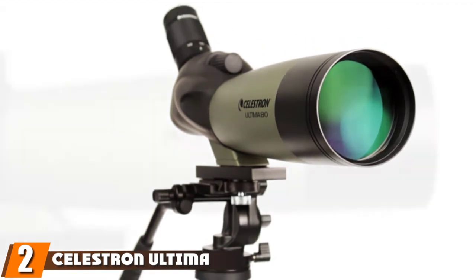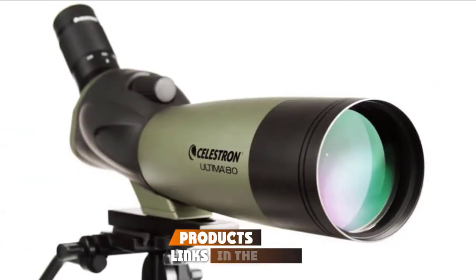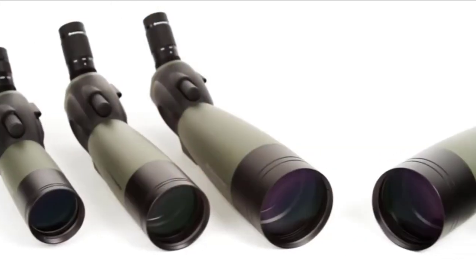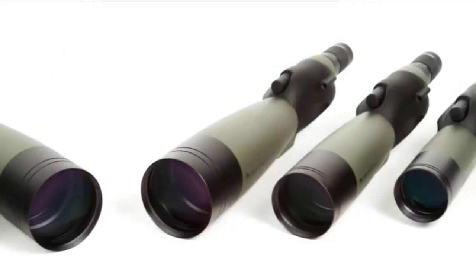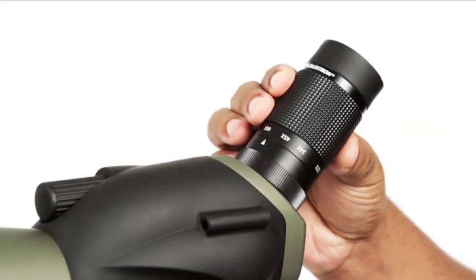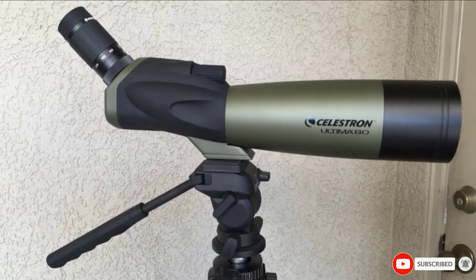Moving on to the next, at number two we have the Celestron Ultimate 80. The Ultimate 80 angled scope has a 45-degree eyepiece with a magnification range of 20X to 60X. Angled body scopes such as this are often used for digiscoping, and you can attach the Ultimate 80 to a tripod. It comes with a smartphone mount included and a soft bag for protection on the go. It has a sturdy body and the optics are weather-protected for durability. There's also a straight-body version of the Celestron Ultimate 80, with different accessories and features, but the same magnification and quality.